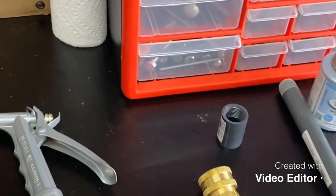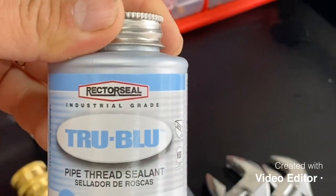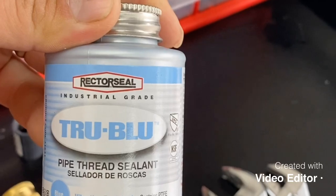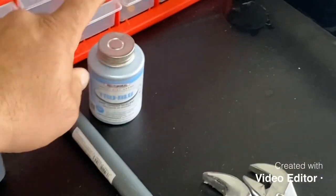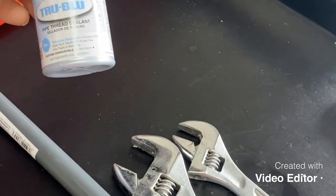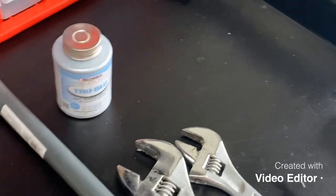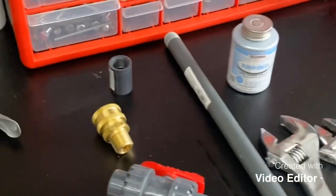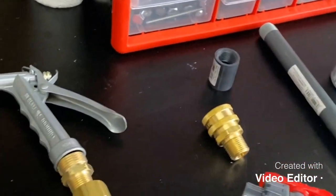I will not be putting Teflon tape on any of my connectors at all. I will be using True Blue, which is vibration resistant. I heard from a lot of people that this is very, very good to avoid any leaks. Teflon tape with a soft wash system — the way we use it — it's very strong for it.